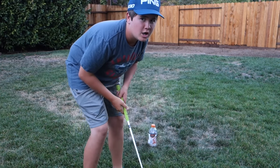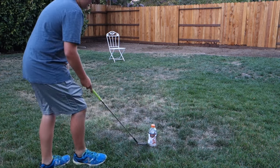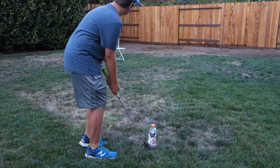Alright guys, trick shot number one. We're going to take this golf club, hit this water bottle and try to land it on that chair. Let's go. A little bit of breeze here, play it off to the left, get that nice spin in.